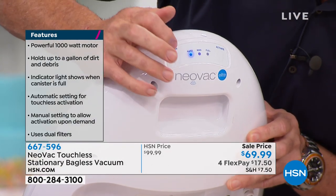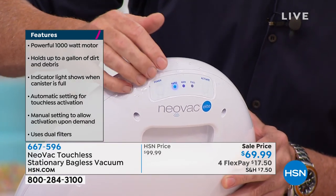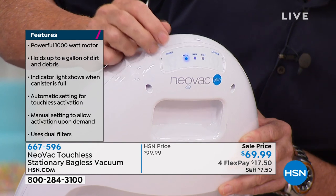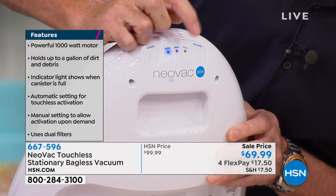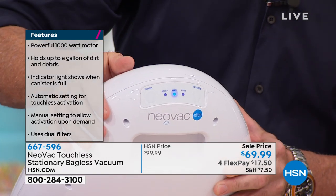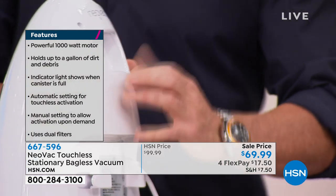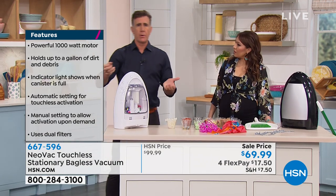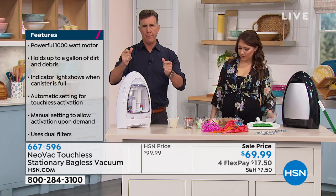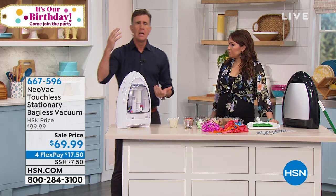To empty it, let me turn this around so you can see it — this is the backside. It's really, really easy. There are basically two settings: an auto setting and a manual setting. I have it set to auto right now, so every single time I put my broom in front of the Neovac, or I put some debris in front of it, it turns on and gives me 10 seconds of suction. If you want it on manual, you press this button and push it over to manual. Now you press this button and you get 10 seconds of suction. And there's a little full indicator on here which will tell you when it's full.